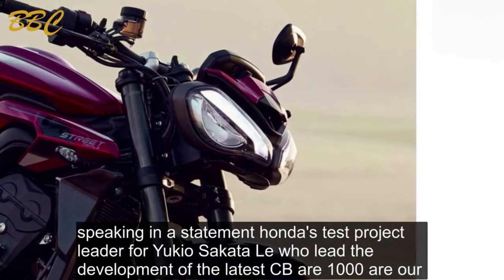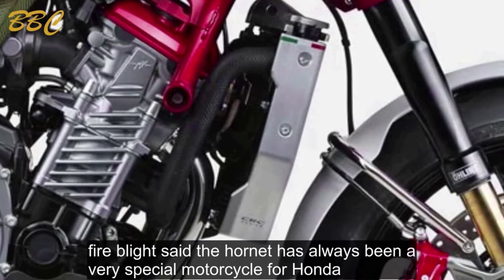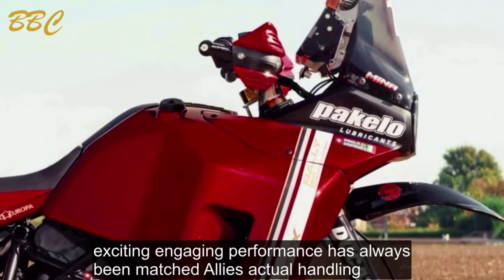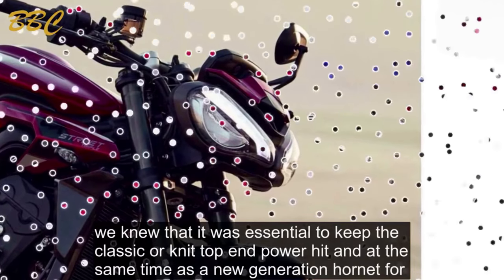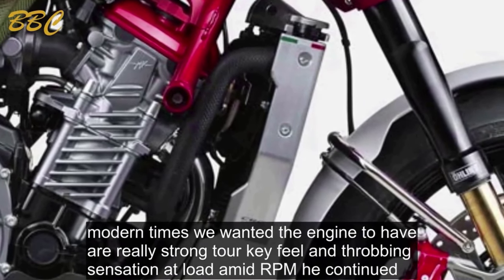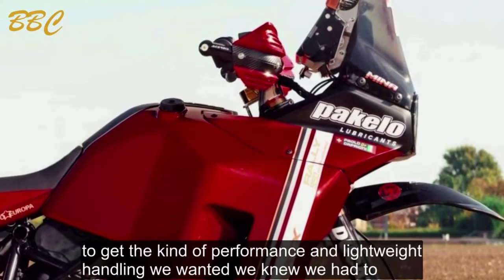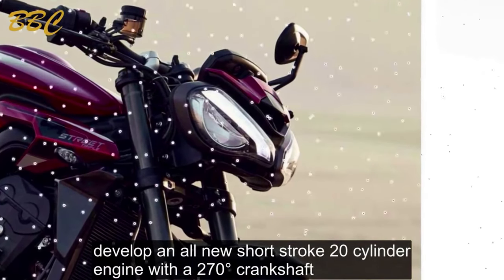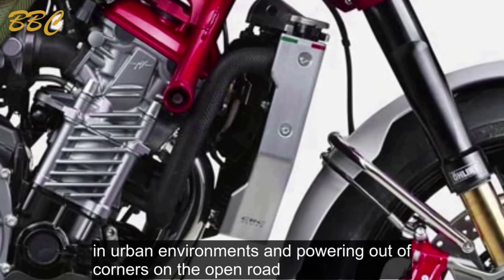Honda's test project leader Fuyuki Hosokawa, who led development of the latest CBR1000RR Fireblade, said: 'The Hornet has always been a very special motorcycle for Honda — exciting, engaging performance has always been matched to lively, agile handling. We thought long and hard about what kind of performance we wanted to give the rider. We knew it was essential to keep the classic Hornet top-end power hit, and at the same time we wanted the engine to have a really strong torquey feel and throbbing sensation at low to mid rpm. To get the performance and lightweight handling we wanted, we knew we had to develop an all-new short-stroke twin-cylinder engine with a 270-degree crankshaft — delivering that top-end rush, sporty low-down torque, ideal for urban riding and powering out of corners.'